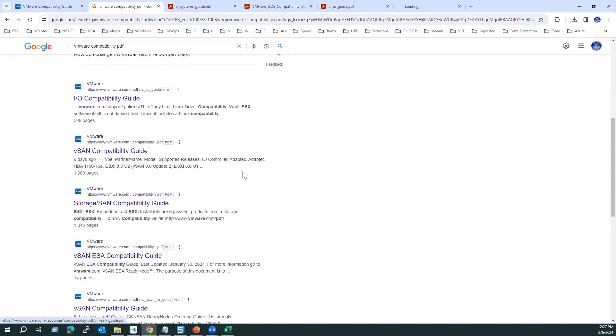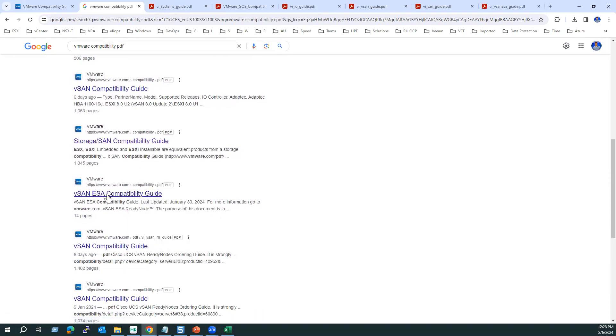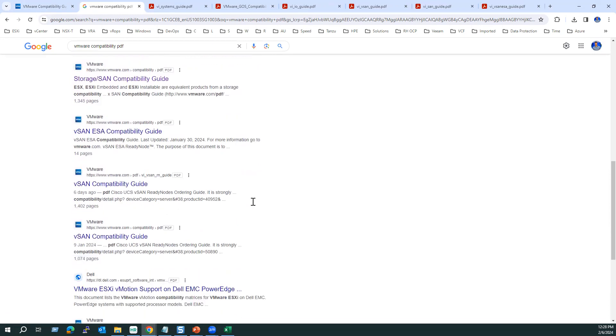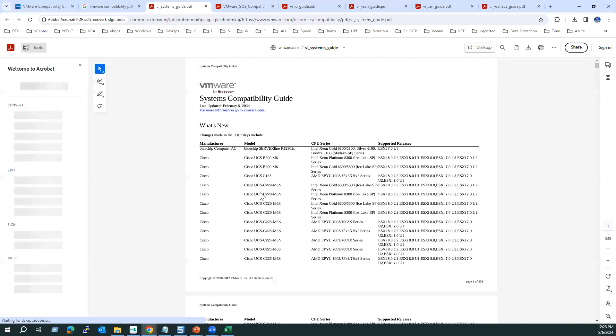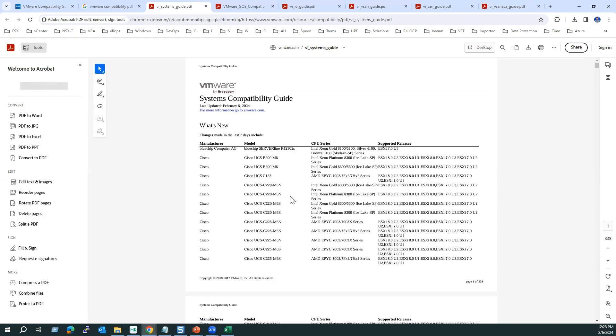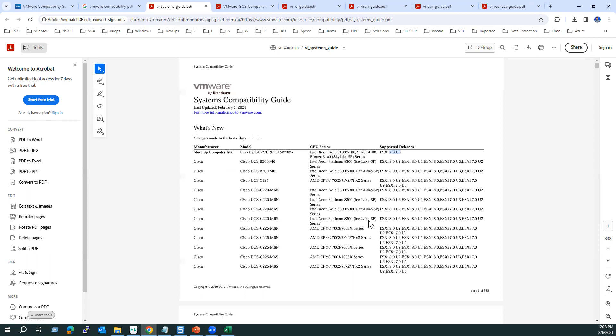There is also a vSAN compatibility guide, storage and SAN compatibility guide, and a vSAN ESA (Express Storage Architecture) guide. When you open the PDF, you can see all ESXi host vendor partner model information. For example, Blue Chip Computer is supported only until 7.0 U3 — it won't support the 8 series.